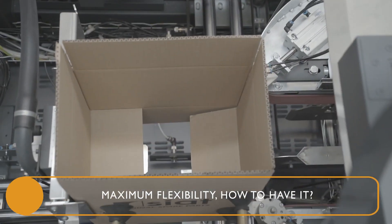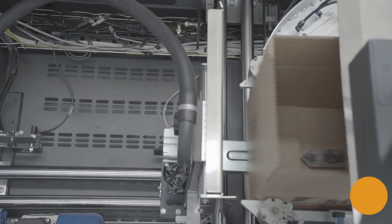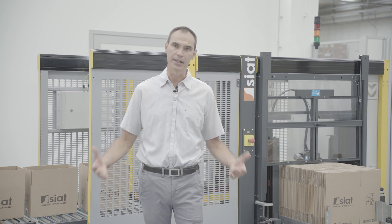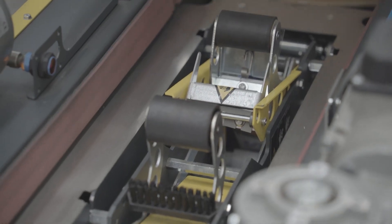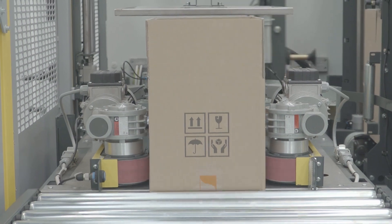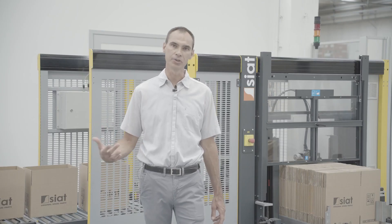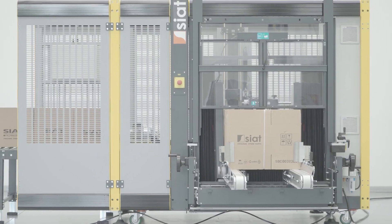The machine is flexible because it's able to manage different types, quality, and thickness of cardboard. It adapts its behavior according to the type and quality of the cardboard to perform the forming and closure of the boxes in the correct way.